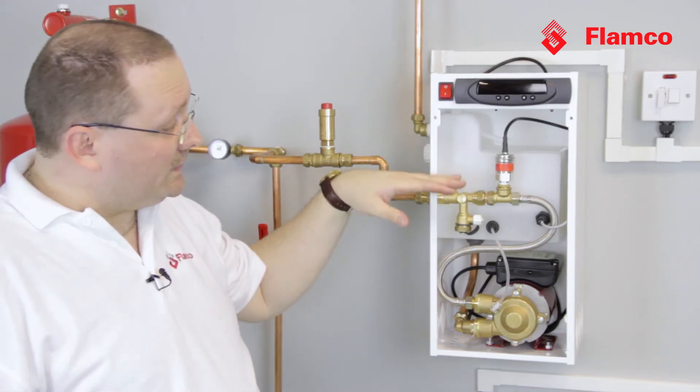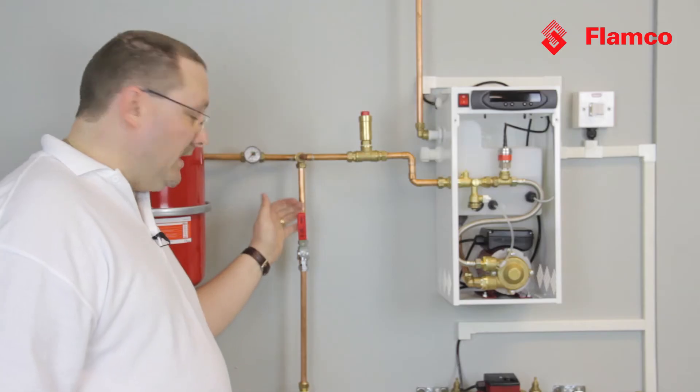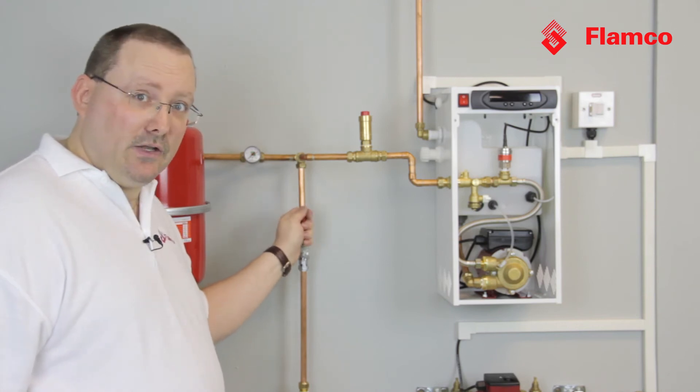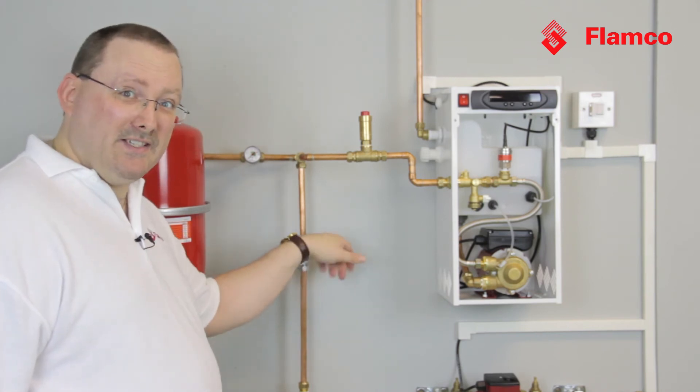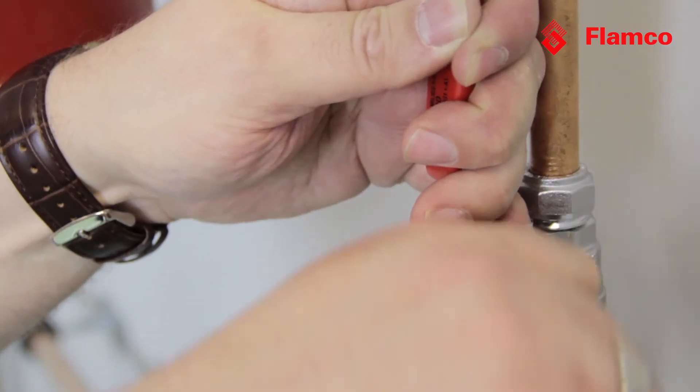We can turn on the water to the pressurisation unit. The water tank fills to the right level and stops. Now it's good practice to have an isolating valve. It's not, however, good practice to have one that's got the handle still on, because it allows people to accidentally or maliciously isolate the expansion equipment. So the best thing to do is take the handle off.